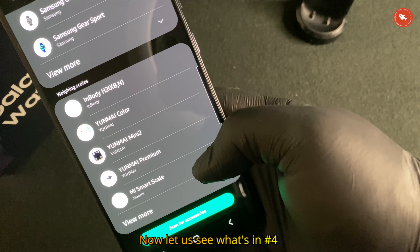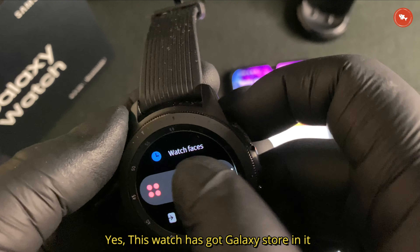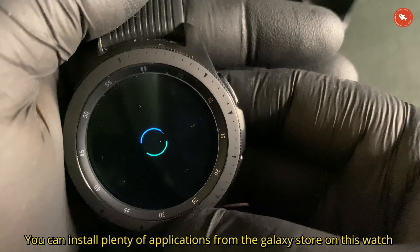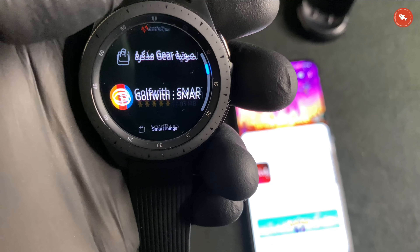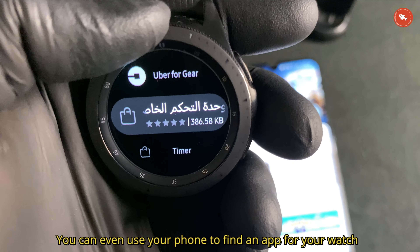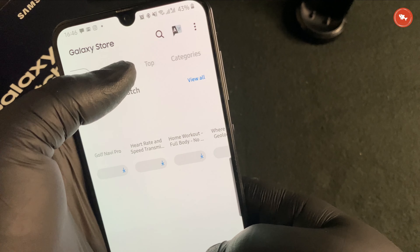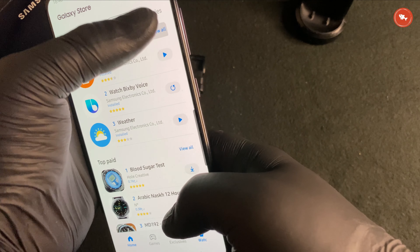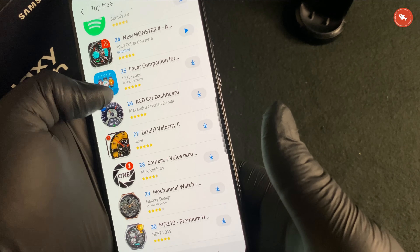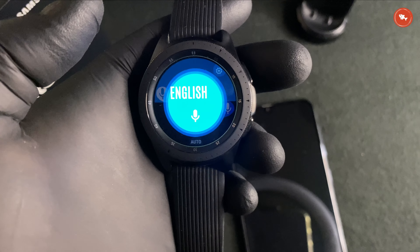Number four: Galaxy Store and app compatibility. This watch has the Galaxy Store built in, and you can install plenty of applications on this watch. You can even use your phone to find an app for your watch, and there are plenty of free applications already available. My favorite app is Watch Translator, which I keep using all the time.